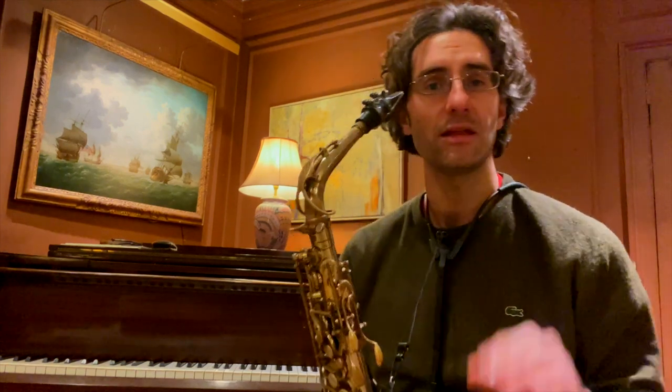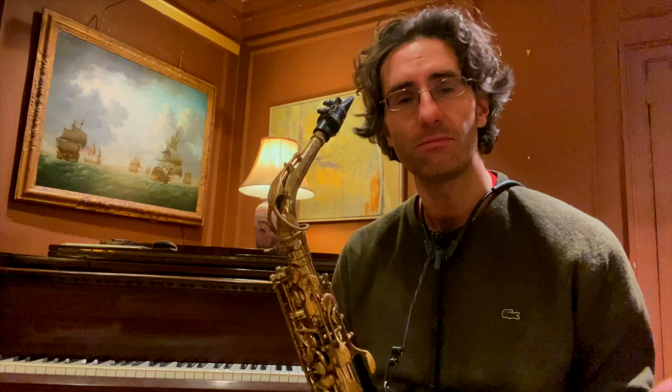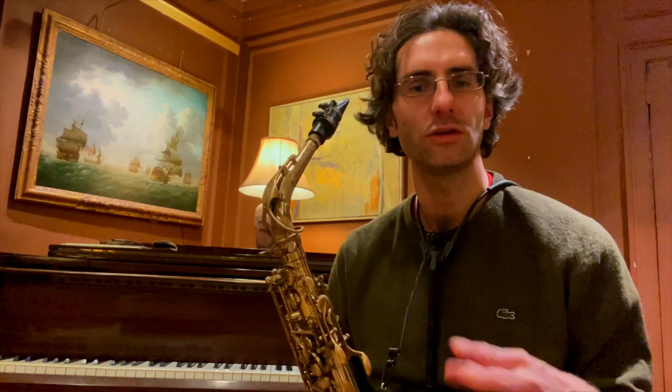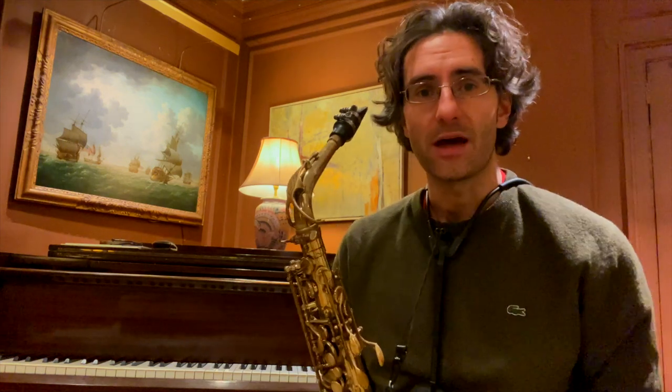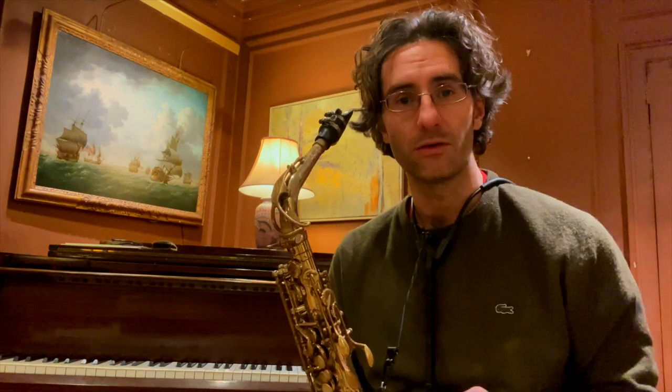The second line of the B section is exactly the same — 'body do do, rest rest, did it did it, rest rest.' Now we're going to swap that and rest for three beats, then just play the chromatic part.